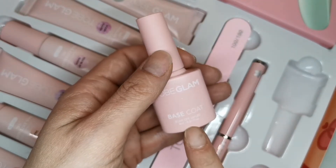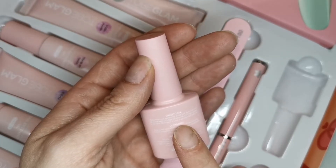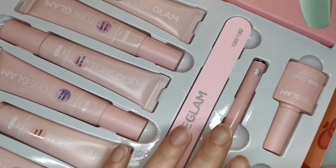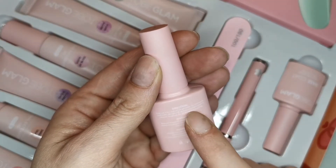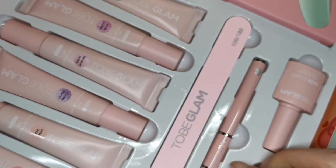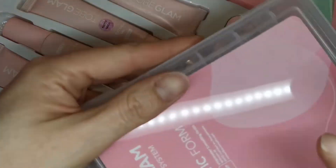Look at these bottles - the lids are matte, the bottles are matte. So this is the base coat, you get 8ml in your glass bottles, you've got your directions on the back. The base coat cures in 30 seconds in an LED lamp. This is the top coat, again 30 seconds or two minutes in UV. I love these bottles, can't wait to try them.